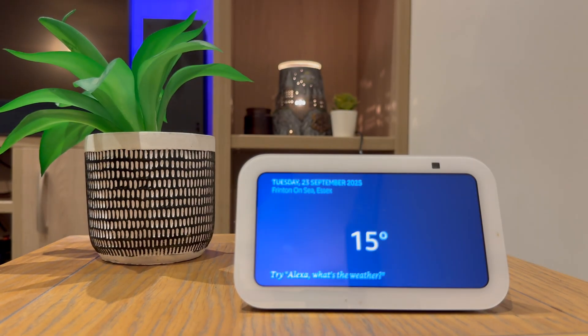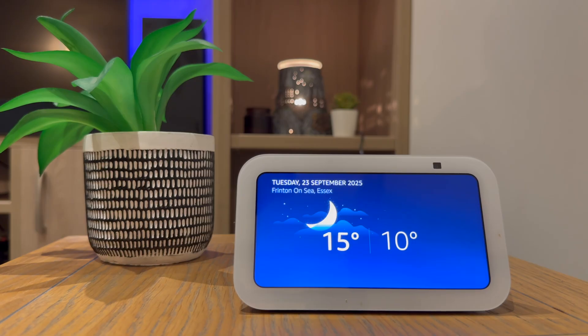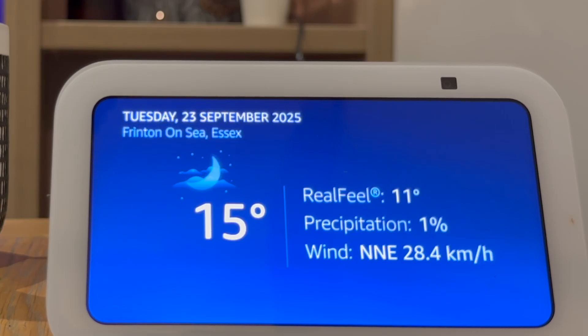Good evening, Daniel. Currently in Frinton-on-Sea, Essex, it's 15 degrees Celsius with mostly cloudy skies. Tonight you can expect clouds and showers with a low of 10 degrees. As you can see, today's weather is displayed and I'm happy that it's set up and ready to use.